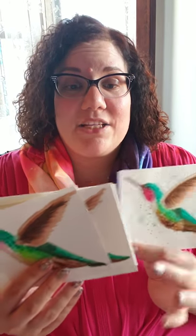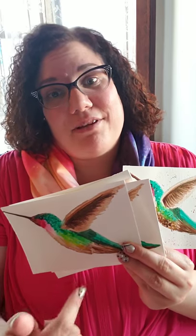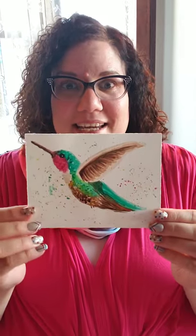You can check on my Facebook page and my Instagram — I have pictures of all the hummingbirds up there for your own reference. This is the video I did. I'm doing it backwards again — I painted it first. I know, I'm doing my intro so you know what you're getting yourself into.